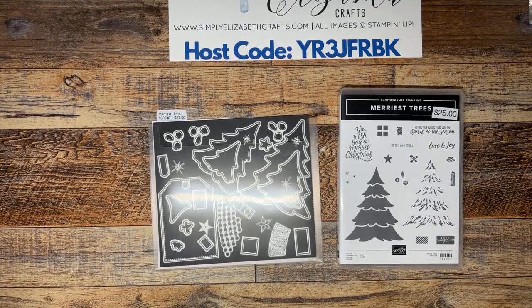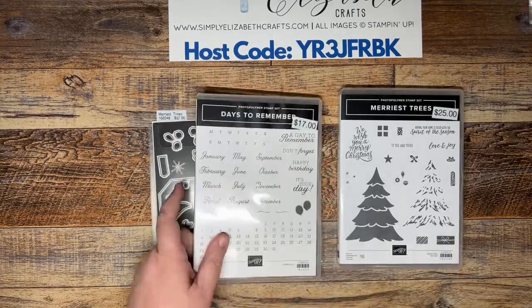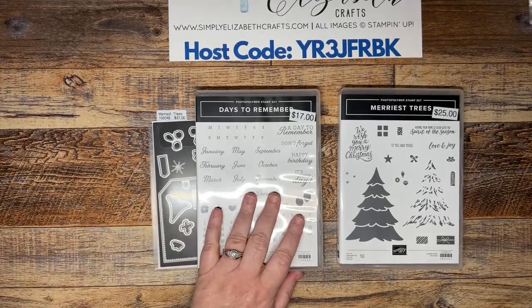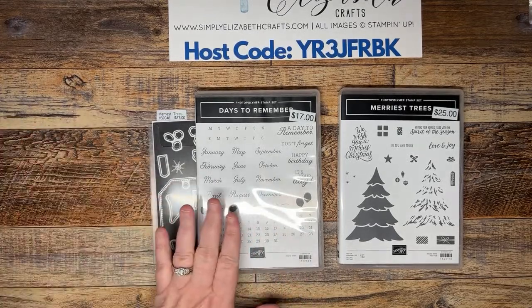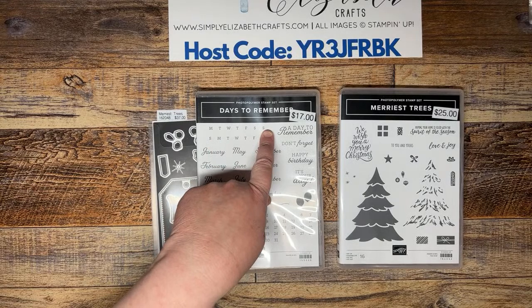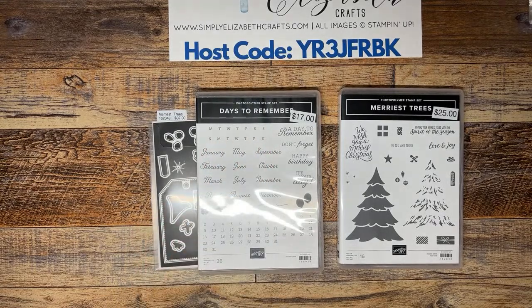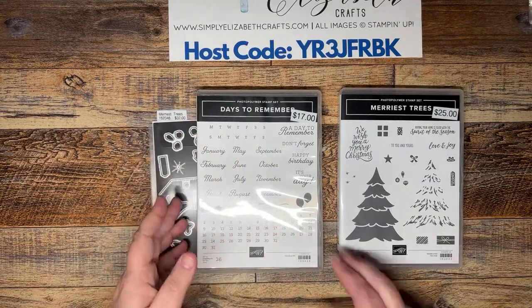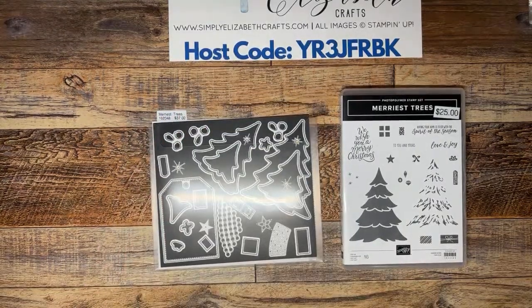The Days to Remember stamp set — I'll be honest, when I first got it I was very confused and had to watch several videos to figure it out. But I absolutely love it now. One of my favorite features is that it has Monday through Sunday AND Sunday through Saturday layouts. I'm a Monday through Sunday girl, so that was perfect for me. It's a very useful and fantastic stamp set.